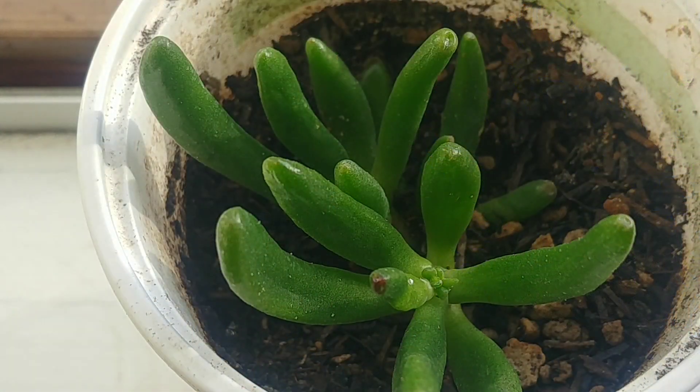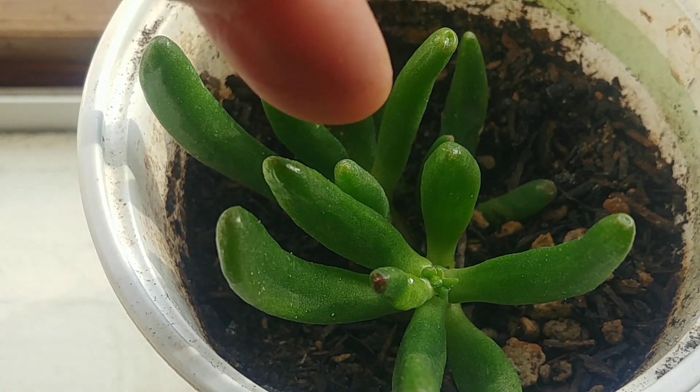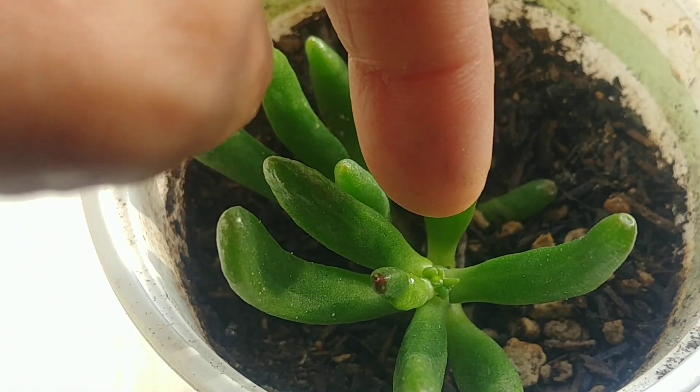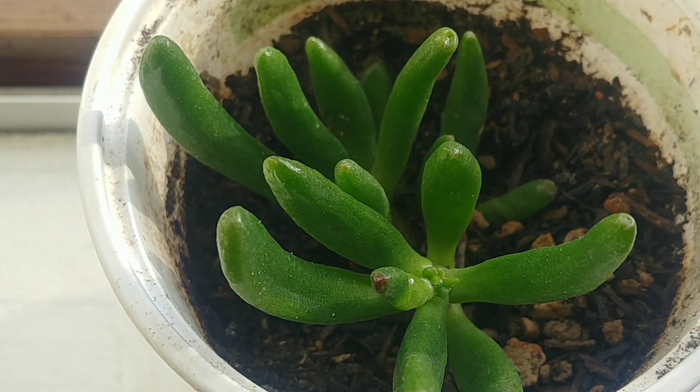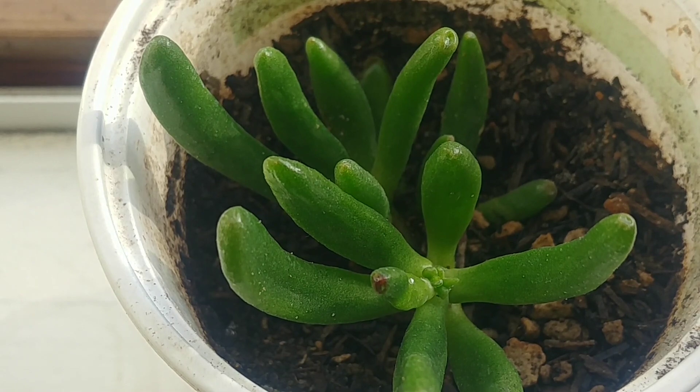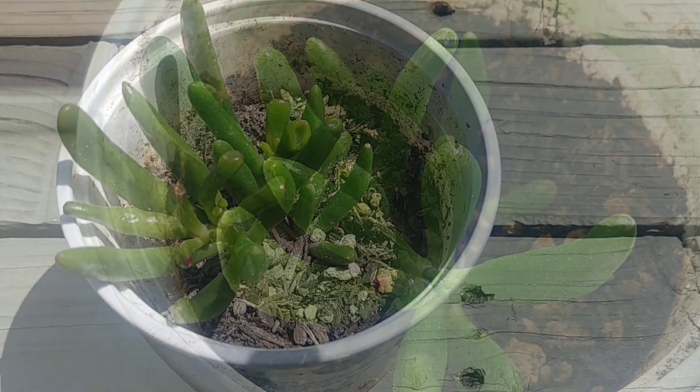It's been a few months since we planted this cutting. If you look carefully here, you can see that there is some growth — those tiny little things are fresh growth. It's sitting on my windowsill where it gets a lot of indirect sunlight and one hour of direct sunlight, and I'm happy that it has started to grow.